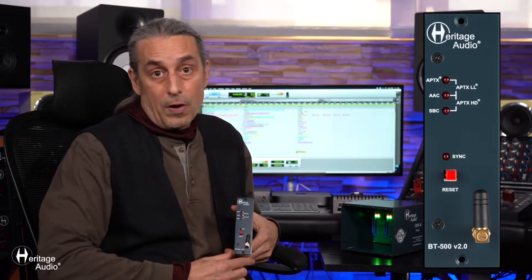This is a streaming unit that, through Bluetooth, will automatically recognize your device's best codec option, therefore ensuring the highest possible audio quality. There are several different formats available, compatible with all iOS as well as Android devices, even offering support for older systems such as SBC.